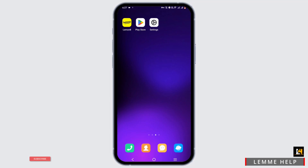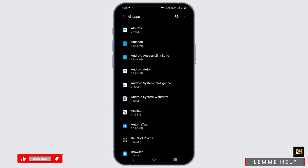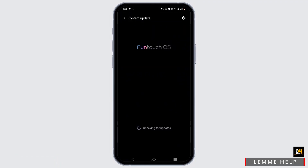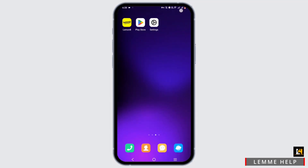Once we have updated our application, let's check out our system update. Open up your phone settings, search for the System Update option, tap on it, and make sure that your system is updated so that it can support the version of the LemonAid application.